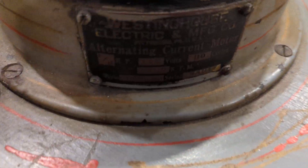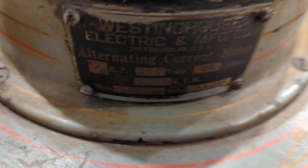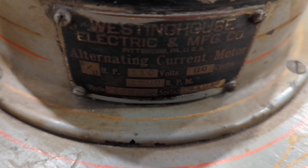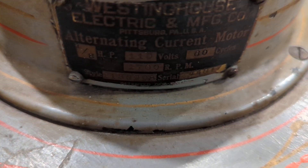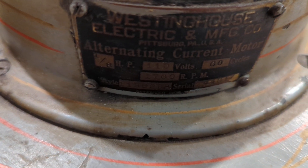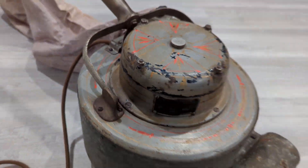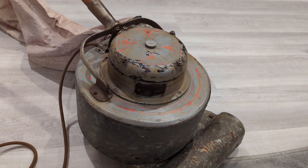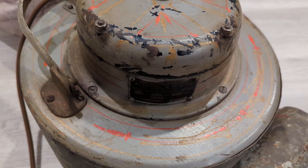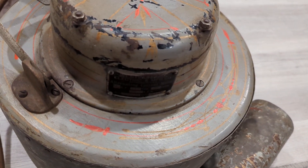This is an AC motor made by Westinghouse. It's a constant speed motor, and it is rather different from today's vacuum cleaner motors, or most any vacuum cleaner motor made in the last hundred years. Those would be called universal motors because they can run on AC or DC. At this point in time, the universal motor had not yet been developed, or at least it was not yet cost-effective.